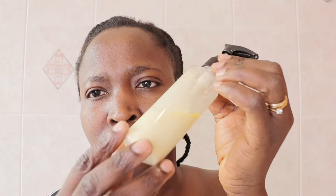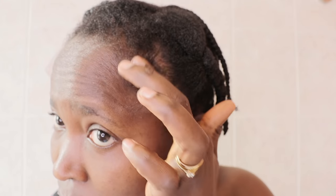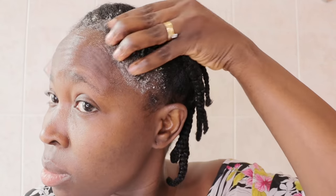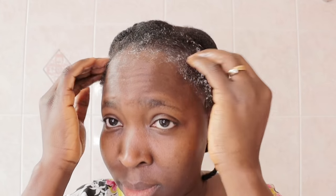Now let me show you how I apply it. I apply the recipe delicately into my hairline — if you want to grow any part of your hair like the crown section, just apply it there. I then massage the recipe into my hair really well and delicately. Please don't use your nails — use your fingertips to massage, as you can see me doing. Massaging like this brings blood flow to the scalp and helps your hair grow and recover.